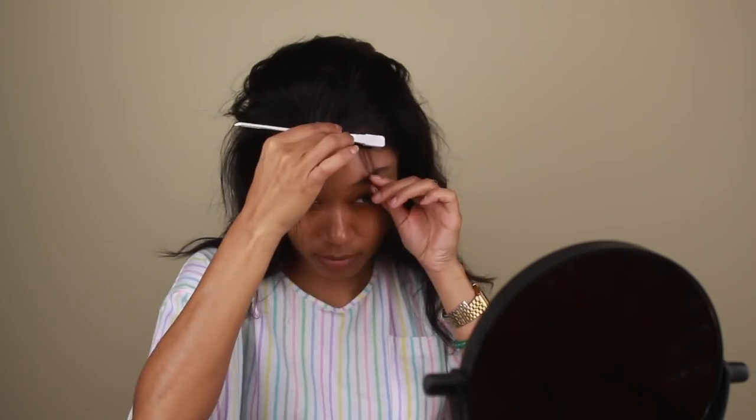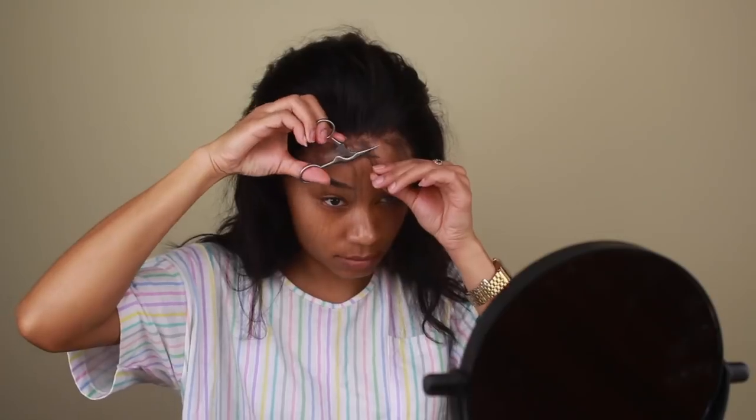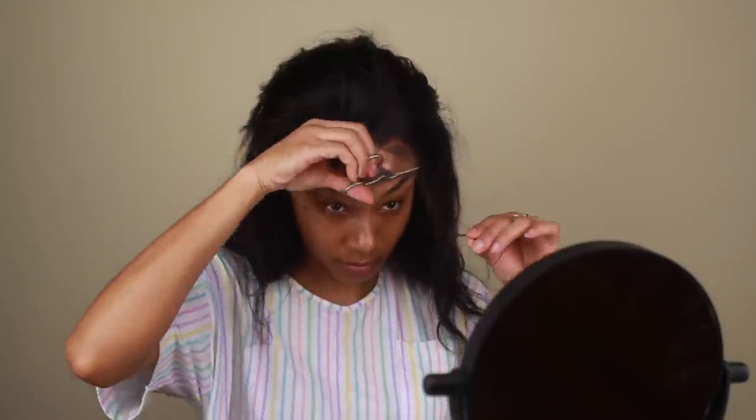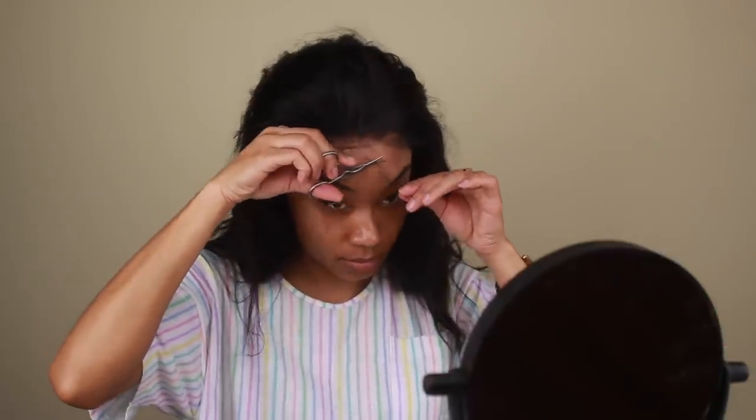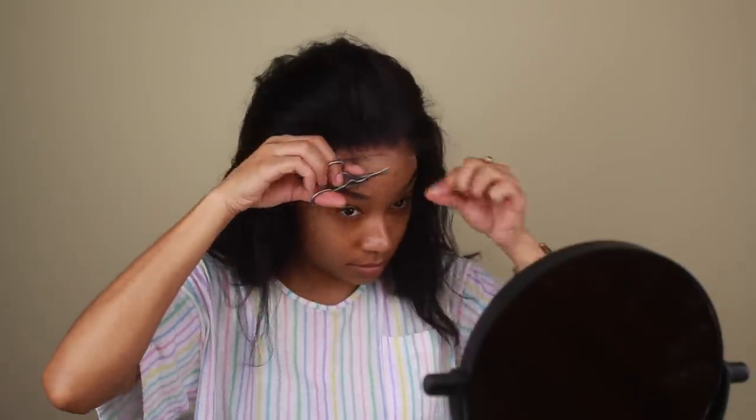I am going to add some baby hairs to this look — I'm going to be doing more of a natural type of baby hair today, so nothing too crazy. I'm going to pull a few strands of hair from the hairline forward using my little edge brush, and I'm going to go in with my ISO Plus wrapping foam as well as a little bit of my Ebon 24-hour edge tamer and do a couple of swoops here and there just to style the edges up a little bit more.